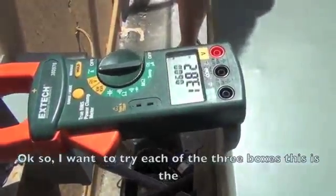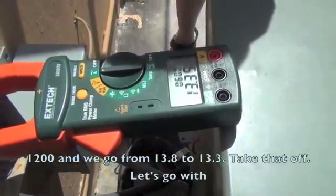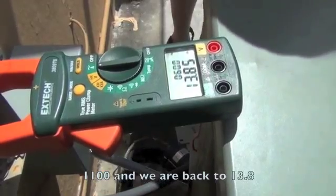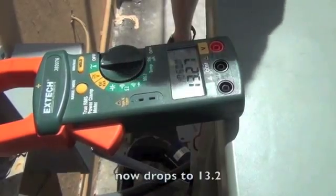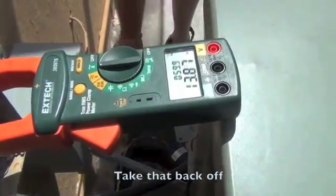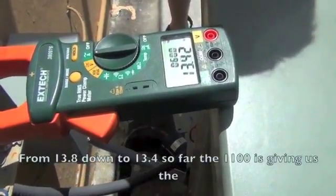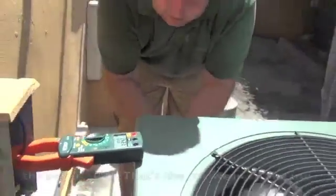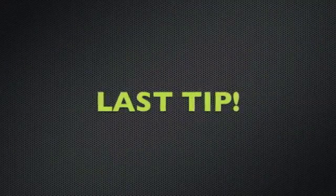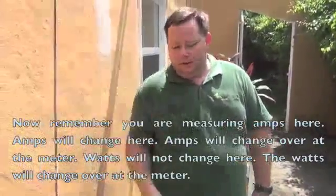So I'm going to try each of the three boxes. This is the 1200 — and we go from 13.8 down to 13.3. Take that off. Let's go with the 1100 — we're back at 13.8, and now it drops to 13.2. Take that back off. Now we'll go with the 50 amp — from 13.8 down to 13.4. So far, the 1100 has given us the best results; that's the one we would leave and use. Now remember: you're measuring amps here. Amps will change here and amps will change over at the meter. Watts will not change here — the watts will change over at the meter.